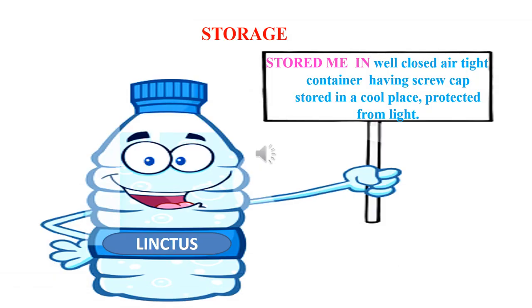Now the storage of linctus. Linctuses are supplied in well-filled, well-closed glass bottles with screw caps, stored in a cool place and protected from light. These storage directions must be stated on the container or glass bottle of the linctus.